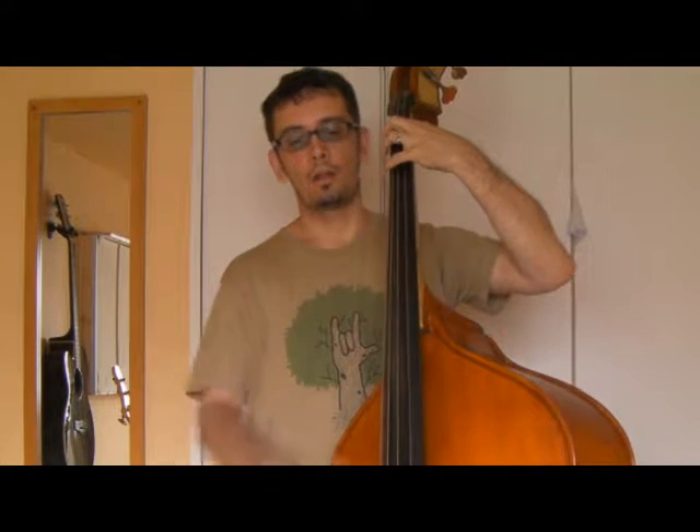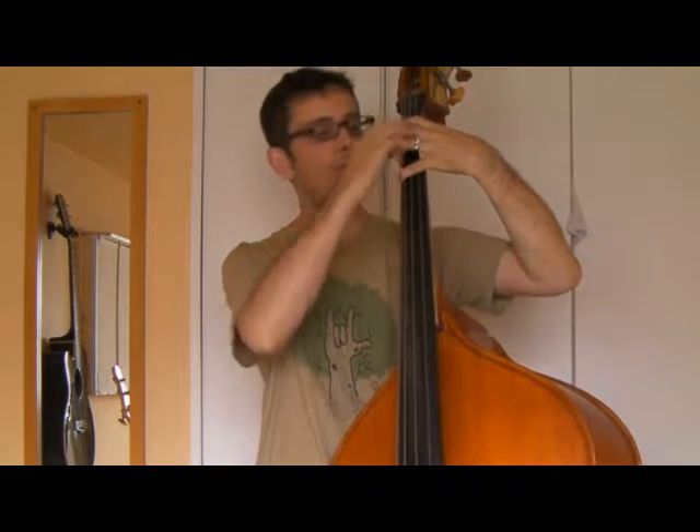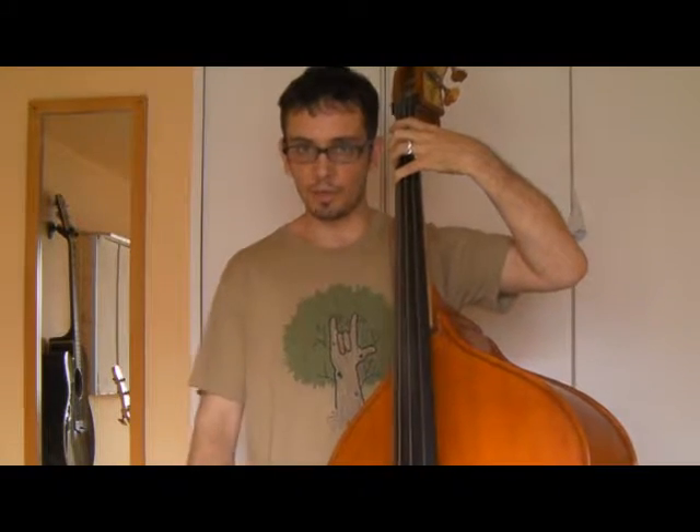You can hear I'm using more chromatic passing notes in there. For starters, going between the 1 and the 4, I'm going F with the first finger, then G. Make sure you've got your good claw position there — remember your claw position, that's very important. Voice the G, slide up a semitone to the G-sharp, and then play the open A.